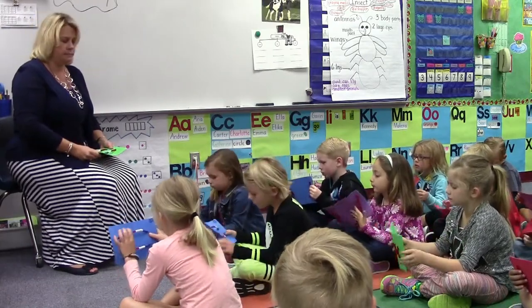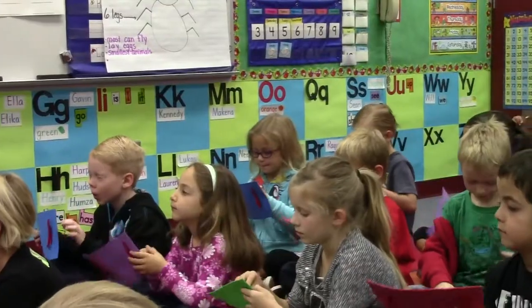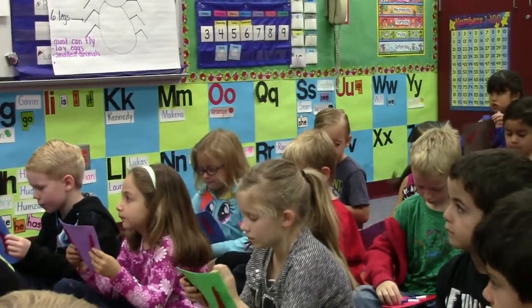Show me three. Play your board. Wow. Show me one.